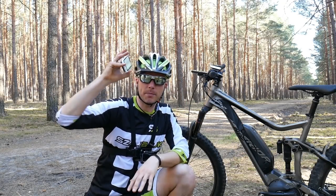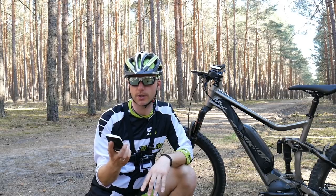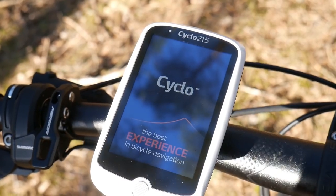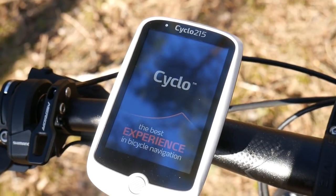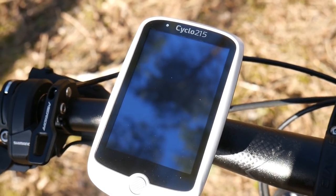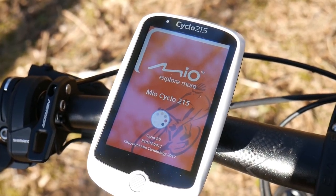Beautiful roads ahead of us and Mio Cyclo 215 on the handlebars — we are ready for some nice training or ride. Do I like the Mio Cyclo 215? There is the Garmin Edge 530 and 830 being launched, so cycling navigation is also an interesting topic right now.